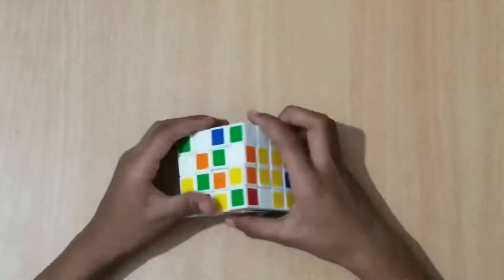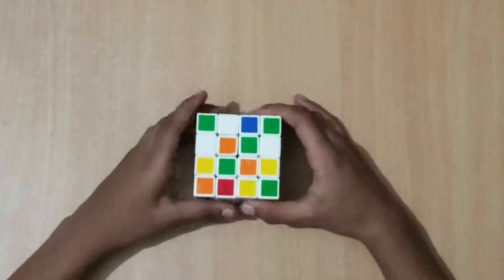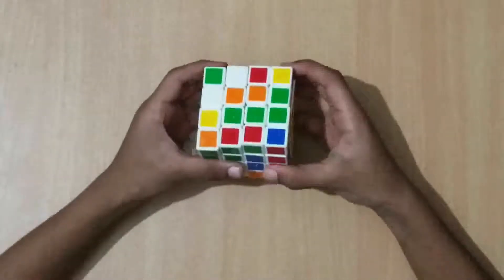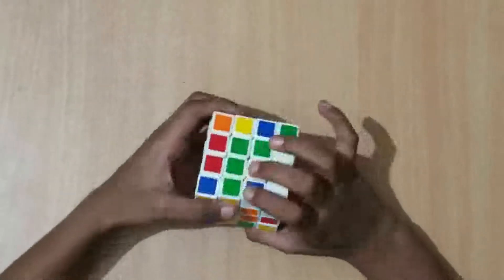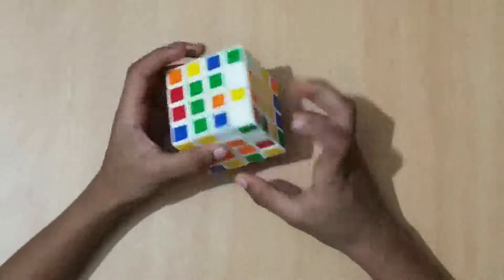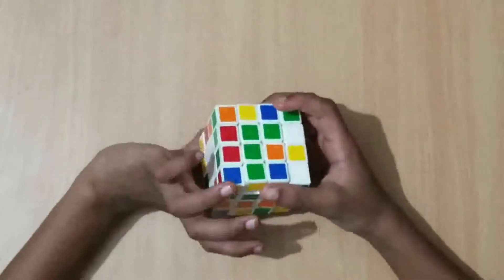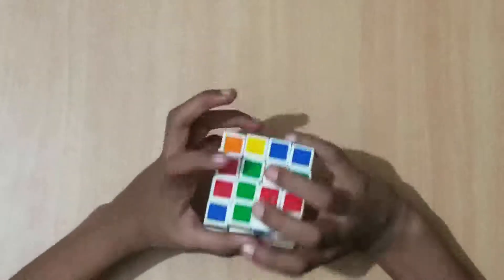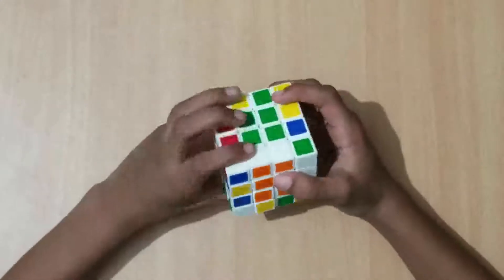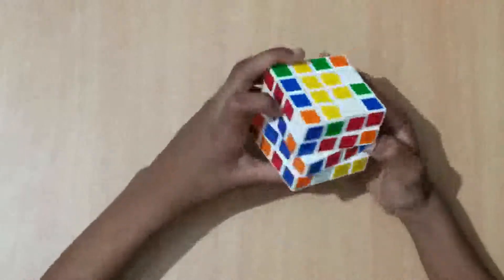Blue's opposite should be green. They're diagonal from each other, so change these two layers so they match as a bar, then turn up and turn back down. Do the same thing — turn this piece up in the two-bar, make a bar, turn it up, then put it back down. And we notice it already made this one also, and we finish with all our centers.